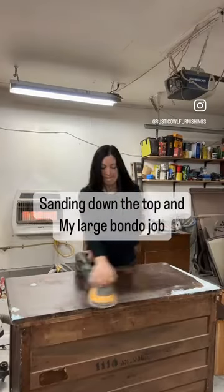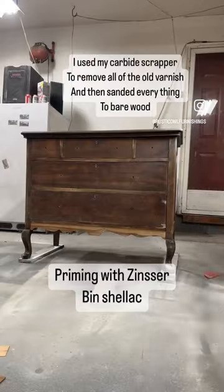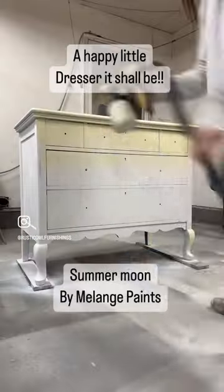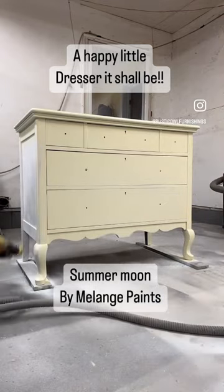Then I sanded down the top. I had a huge bondo repair and once I got this all sanded down to bare wood I'm priming it with Zinsser BIN shellac for bleed through, and I'm painting this dresser with the sweetest pastel yellow. Stay tuned for part two.